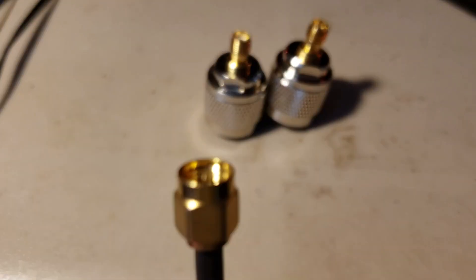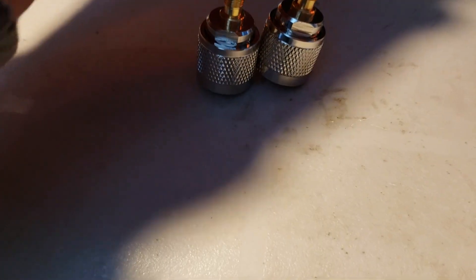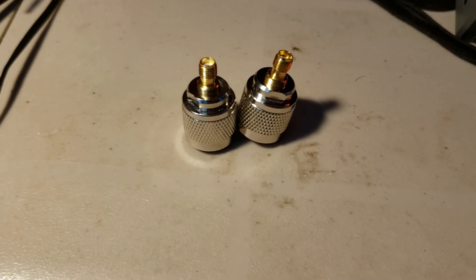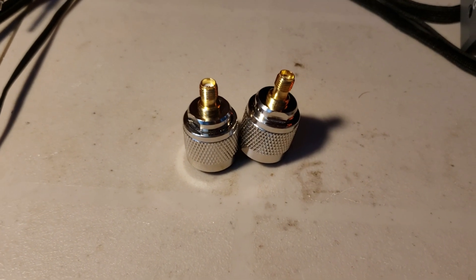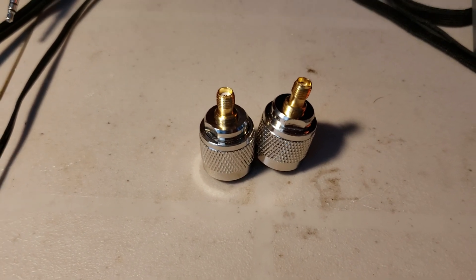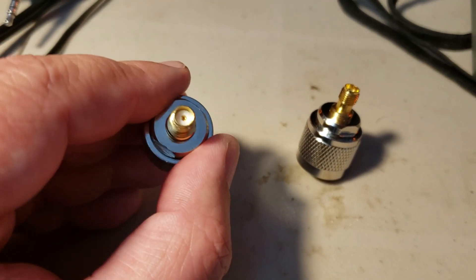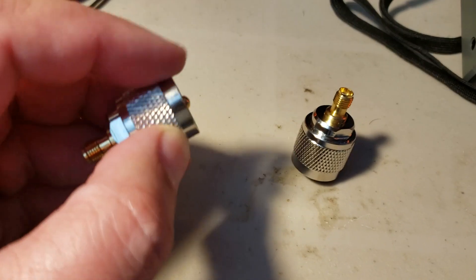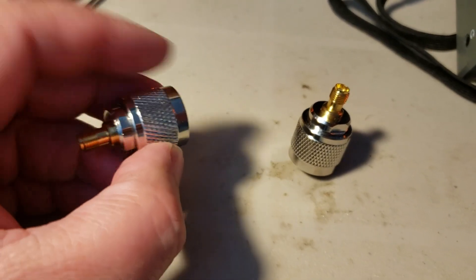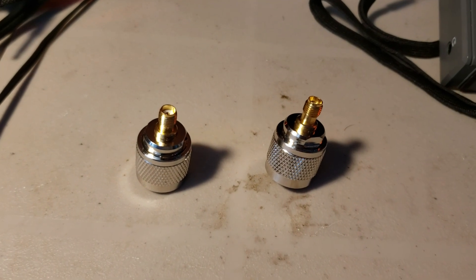SMA connectors look like this. You have the possibility to screw in the adapter. So if you're wondering what you need for an MLA30 loop, you'll need a female SMA connector to male PL259 — that's the only thing needed to connect the loop to that device.